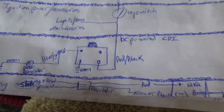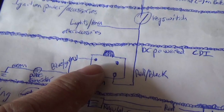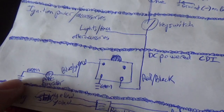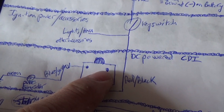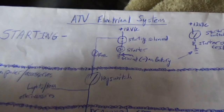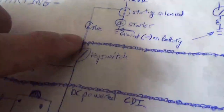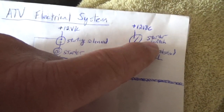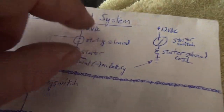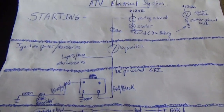Also on the CDI you've got ground, the blue-white wire that comes to the pulse generator, and that last lead goes to your spark coil. So when I turn the key switch to the on position it powers up the CDI. When I turn it to the start position it engages the starter solenoid, which closes the switch, which makes the starter go round and round — and the engine is running.